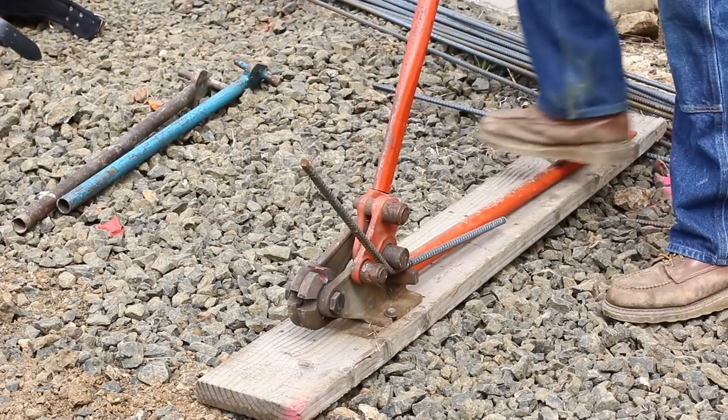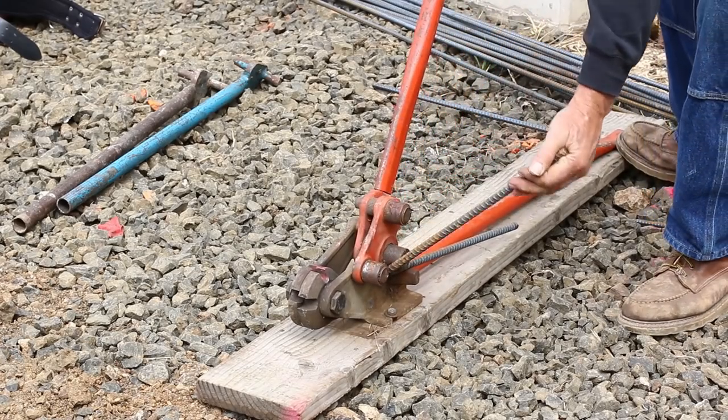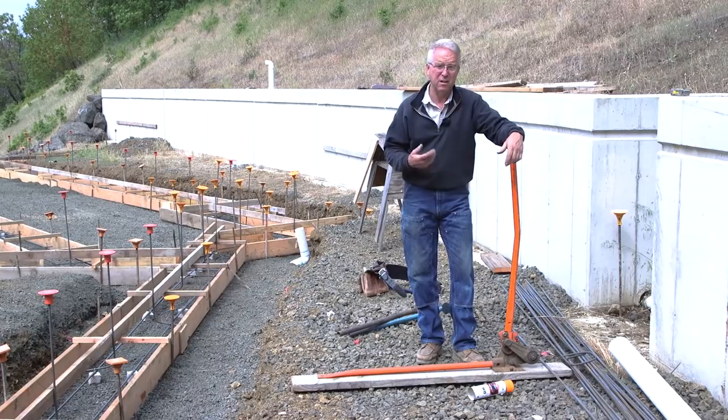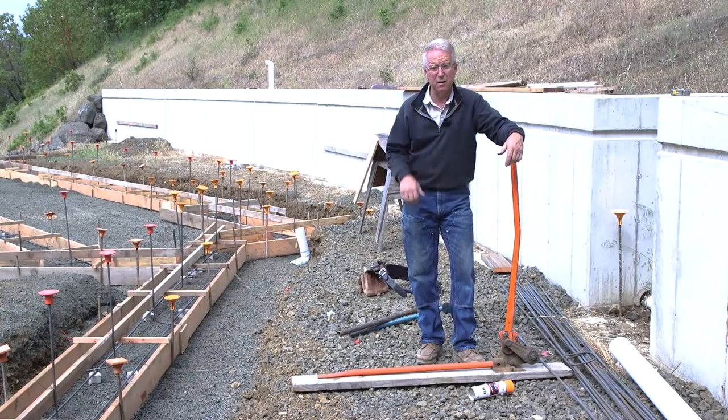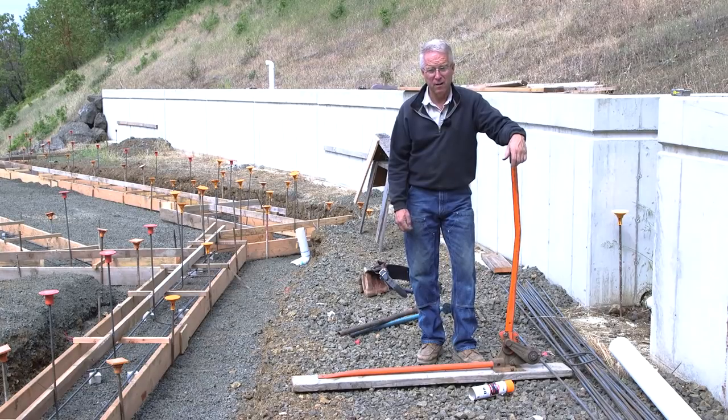This is a rebar cutter bender. It's a mean tool, but it's way better than nothing. You'll see them often on concrete jobs to make the odd cuts and odd bends that maybe didn't get taken care of at the fab shop. Or, heaven forbid, you've got to bend your whole job with one of these — you can do it. But let me tell you a few things you ought to know before you tangle with one of these guys.